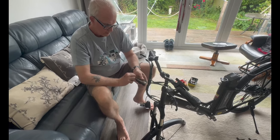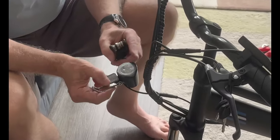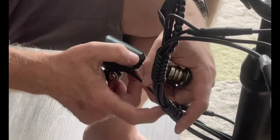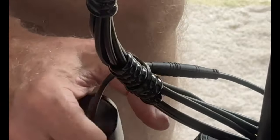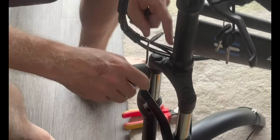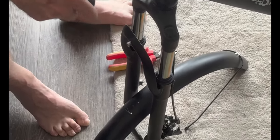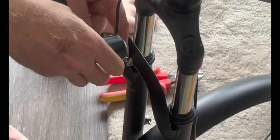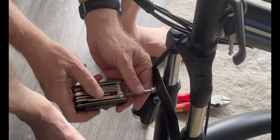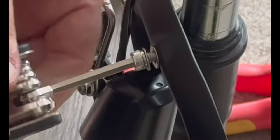Now we're going to fit the front mudguard and the front light. The light comes with a reflector and a little LED light bulb which is pretty bright. It's secured with a little cable tie which I'd suggest you cut off first. It goes onto the front forks using a five millimeter allen key. It's adjustable - adjust it roughly to the right angle and it will sit in there. It comes with a couple of washers as well.